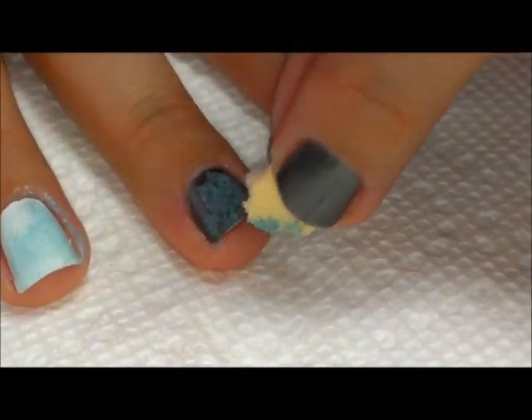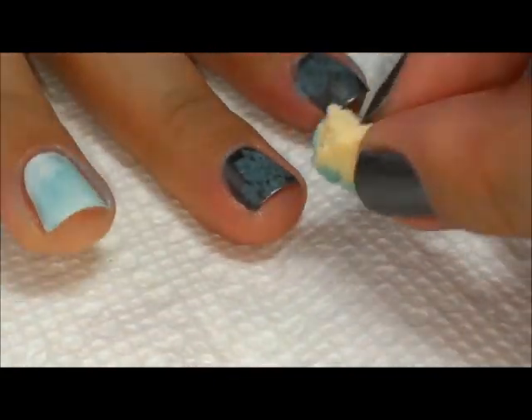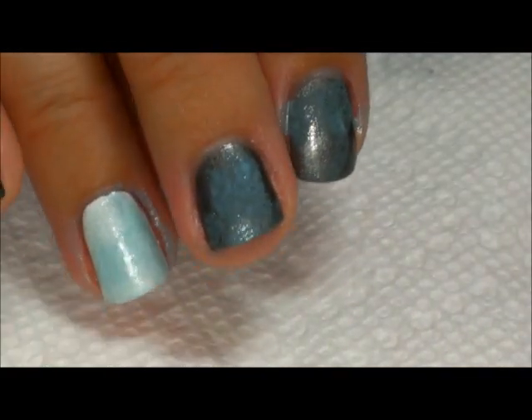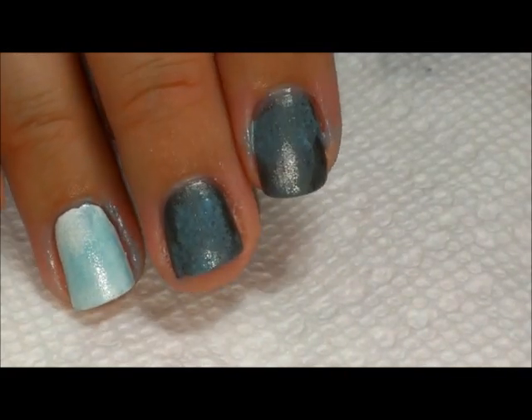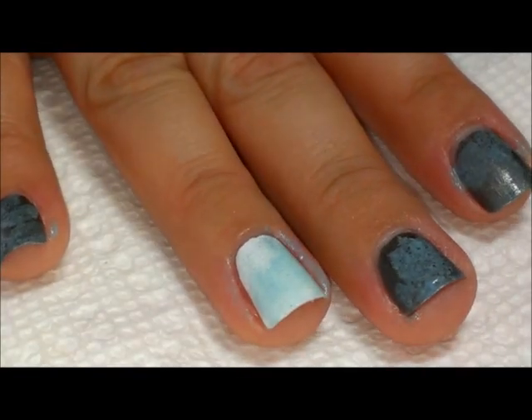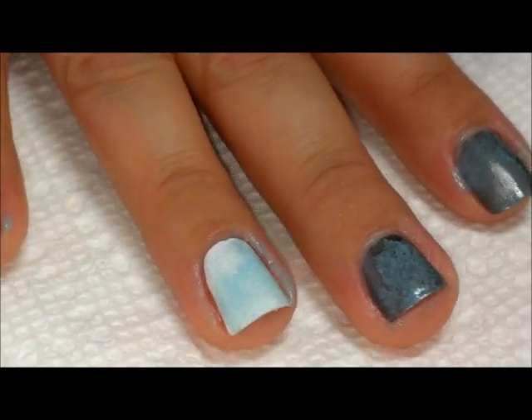Part of why I wanted to show you this is that on this nail I have a chip right at the end. Sometimes metallic polishes highlight that, but if I dab a little polish there at the tip, you can't even tell — so it works out really well.